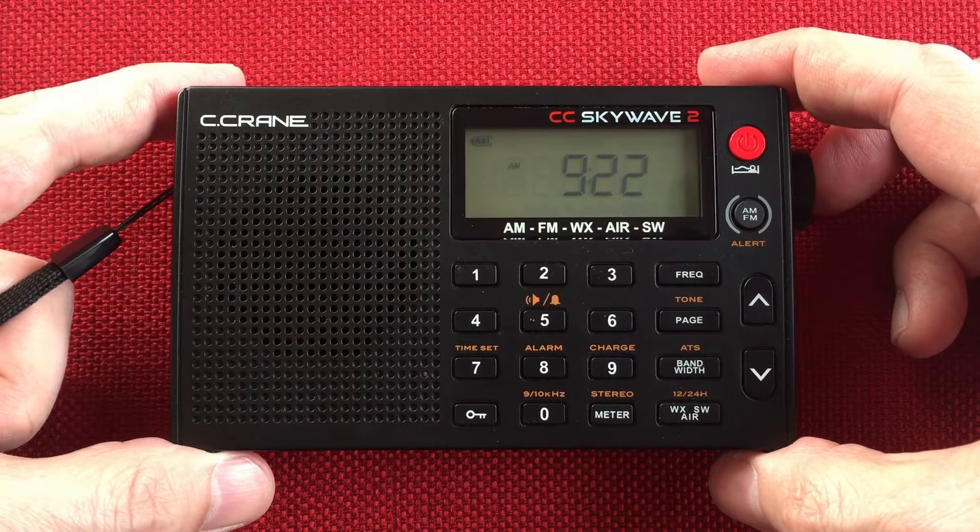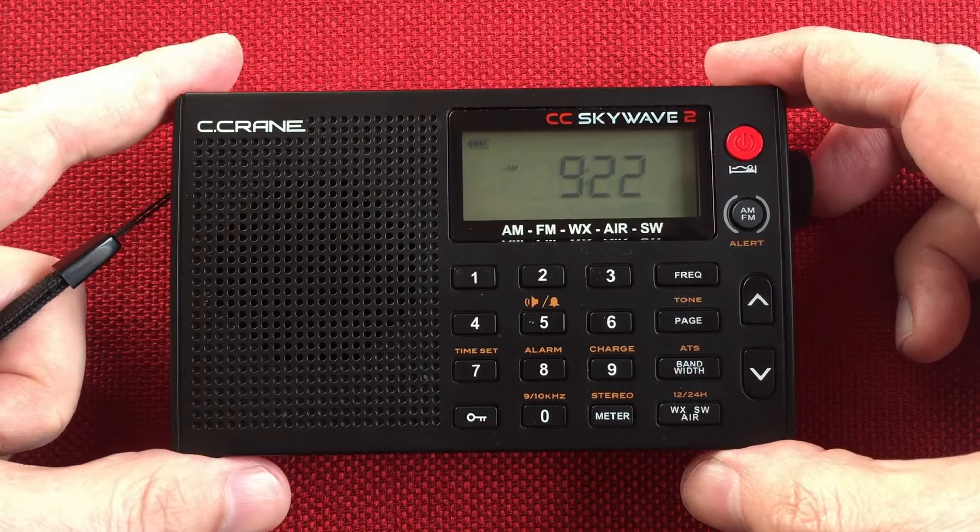So first we'll go over features, second we'll do a size comparison, and third we'll start cruising the daytime shortwave band.